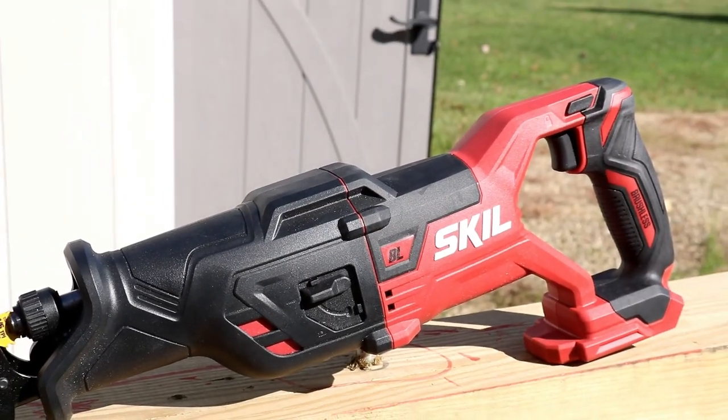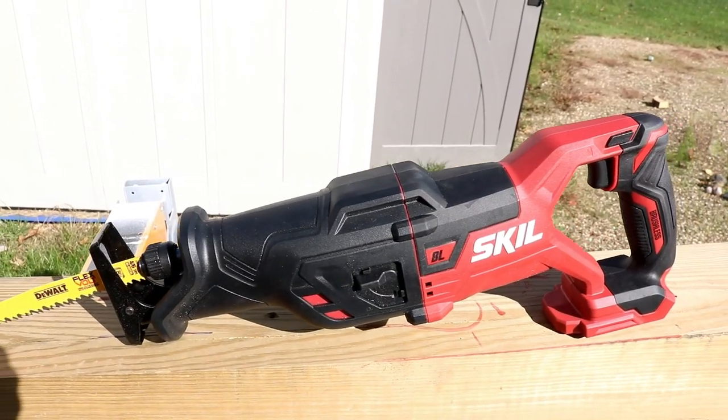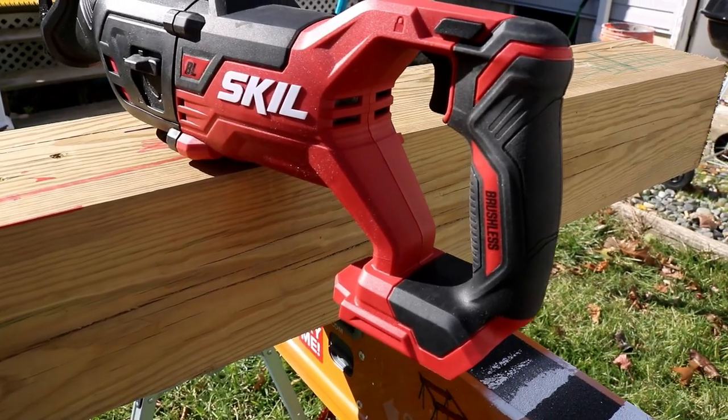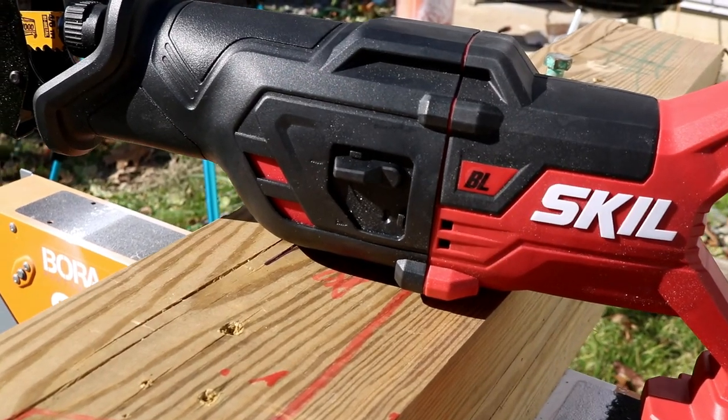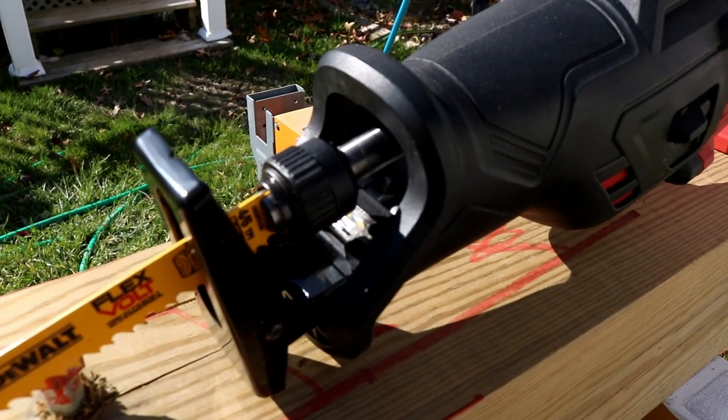Before we start to slice and dice, let's talk about this a little bit. The model number is RS5-884-1A. You get the battery, you get the battery charger, you get the battery cap with USB — which is pretty cool. That means you can charge your phone or your tablets. And of course, you get the saw.